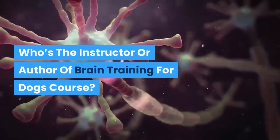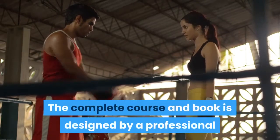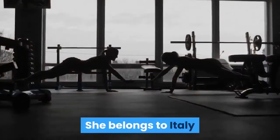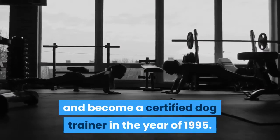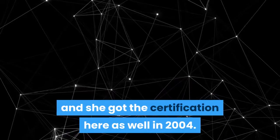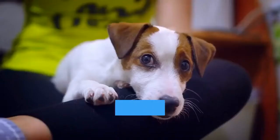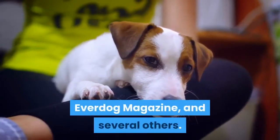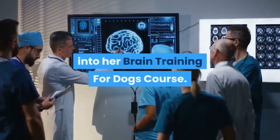Who is the instructor and author of the Brain Training for Dogs course? The complete course and book is designed by a professional dog trainer named Adrienne Ferricelli. She is from Italy and became a certified dog trainer in 1995. She later moved to the U.S. and received certification there as well in 2004. Adrienne has always supported friendlier training methods and has been an author for Nest Pets, eHow, Everdog Magazine, and several others. Now she has put all her expertise into her Brain Training for Dogs course.